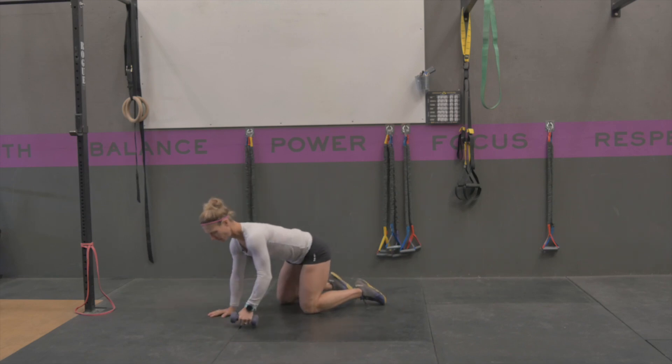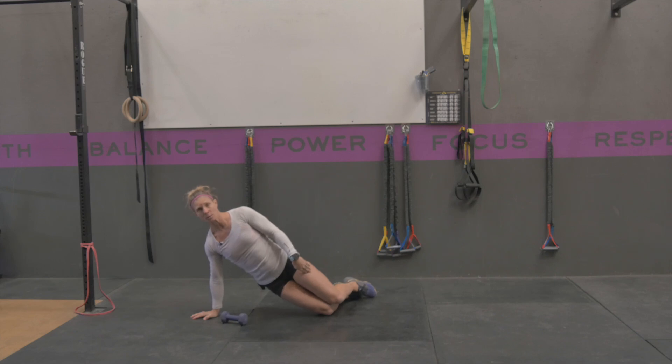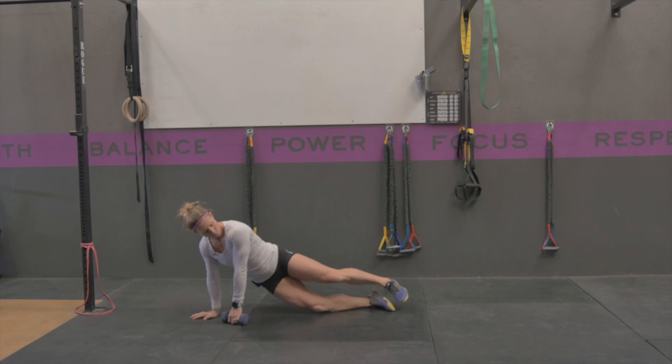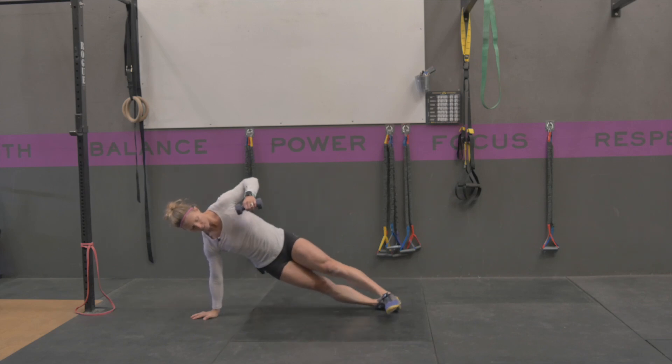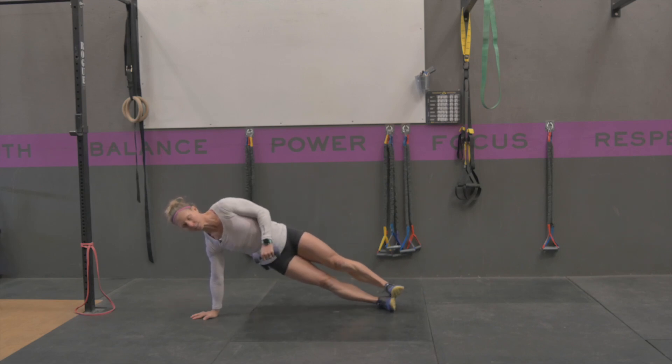With a dumbbell, you're going to position yourself. The easiest version is going to be from your knees. The next hardest version is going to be top leg out. The next hardest version is going to be with both legs out, with your top leg in front of your bottom leg. The hardest version is going to be feet stacked.